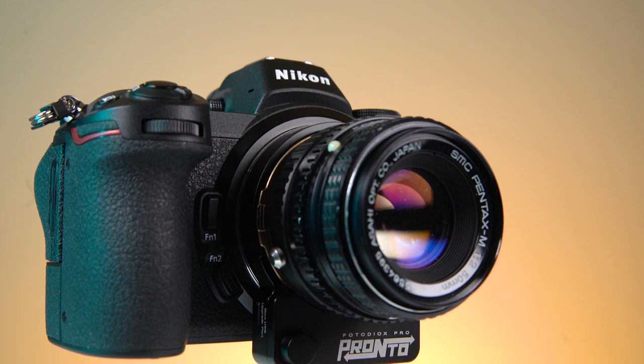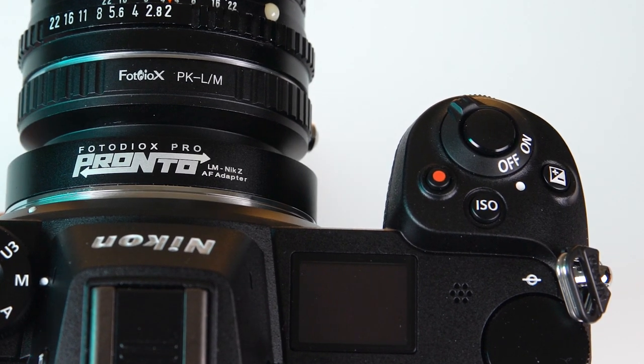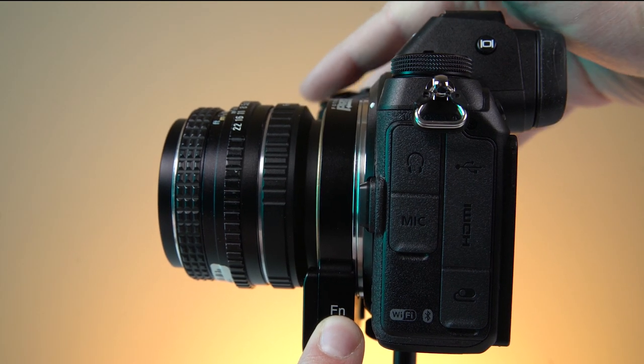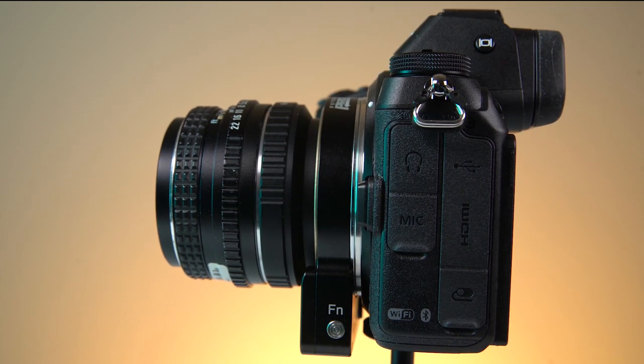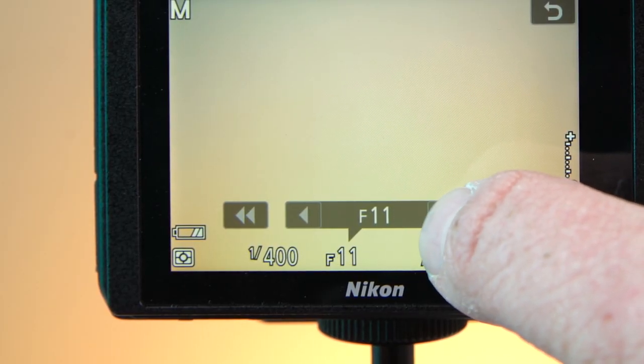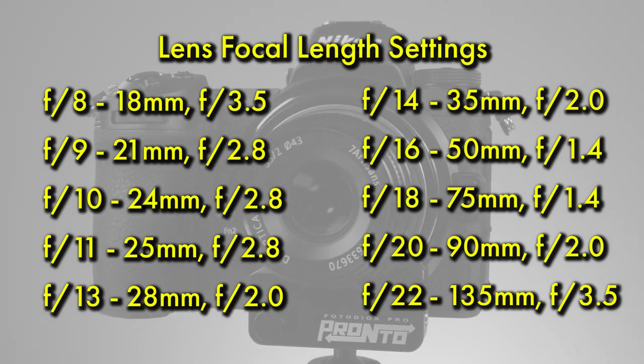You can also program the Pronto adapter to tell your camera what focal length you're using. Start with your Nikon Z camera turned off. Hold the function button down and turn the camera on. Release the button after the camera powers on, and set the aperture value on your Nikon Z camera. Different aperture values correlate to common focal lengths of Leica M mount lenses.